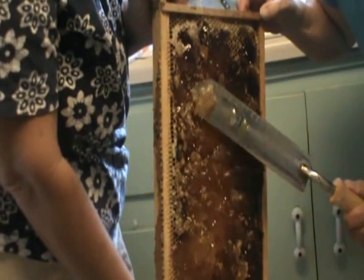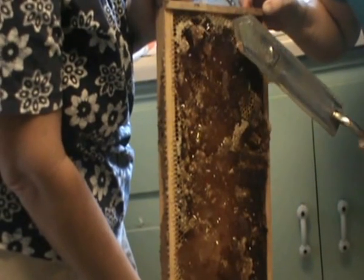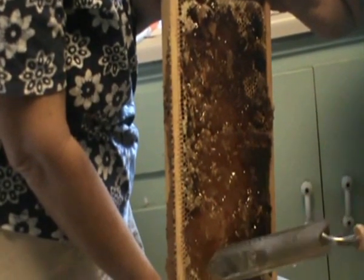Also, it seems like there could be a frame that would hold it. I do have a big plastic tub thing that you can put it in. But the more times you move your honey from one thing to another, you're losing honey.